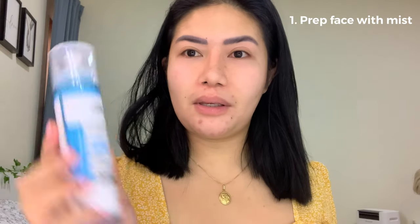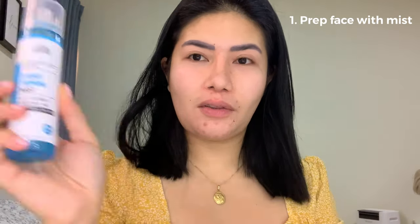Hi guys, so we're going to start our face with a bare face — like nothing on it. I just finished washing my face, okay? So what we have to do is spray some mist on our face using this one, just to prep our face.